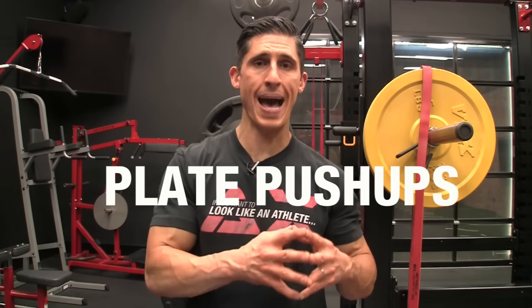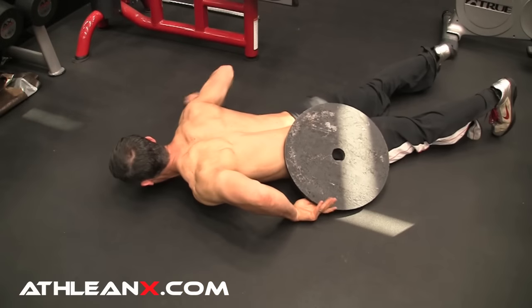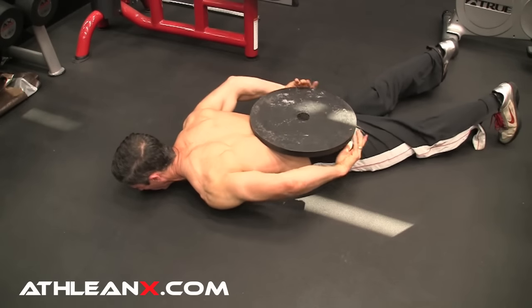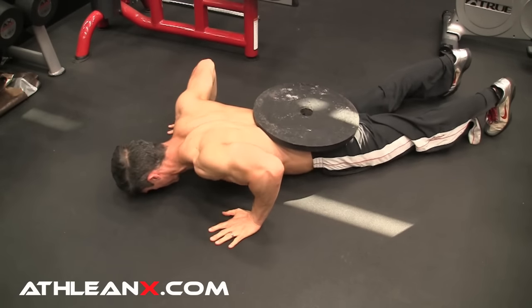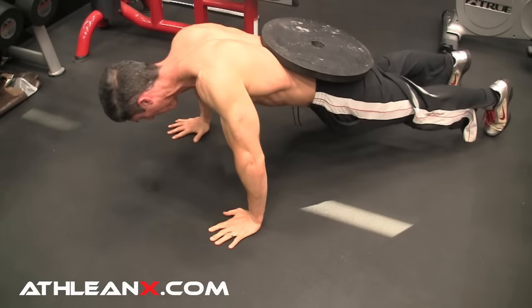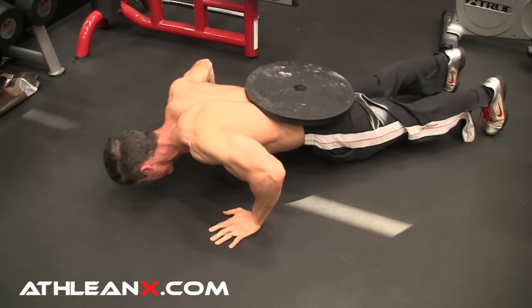We have to start off with the classic pushup. The pushup with weight on your body is going to provide you with more overload than a regular pushup. A lot of us don't have access to a vest, but it's very easy to put a plate on your back — yes, you can do this yourself — and get more overload. Line up with the plate at about hip level next to you, use your hands to position it onto your butt, then slide it a little more up onto the top half of your butt and lower half of your lower back, and get up into your plank position. Crank out your reps. You've just added 45 pounds to it, creating more overload and therefore more growth.